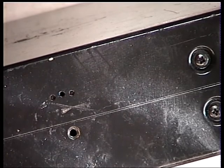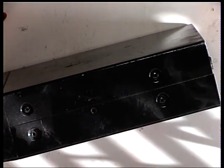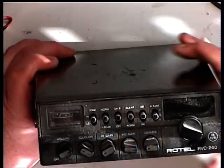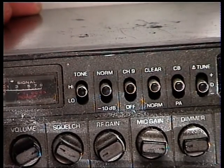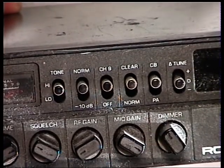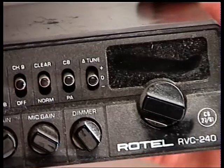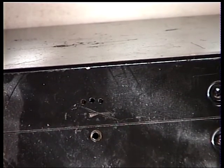I bought this off eBay and I'll tell you what I paid for it when I check the stock control computer. One of the subscribers has asked if I can show how the dimmer switch is wired, because he's bought one where that's been messed around with. We'll show the wiring on that because it's not quite clear from the service manual. So I'm going to open this up and see why Mark thinks it doesn't work at all.